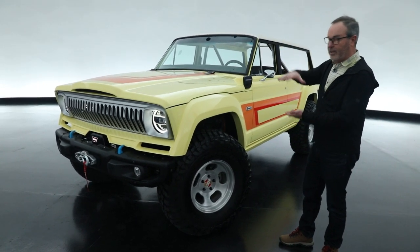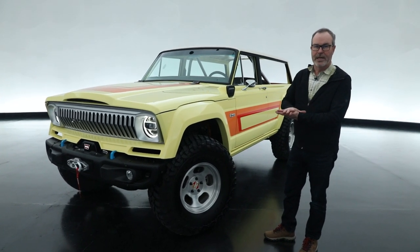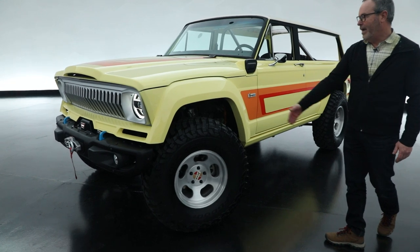This is actually placed onto a complete brand new Rubicon 4xE chassis. So it's the two-liter of the 4xE system, with a 37-inch tire on an old-school slotted mag.